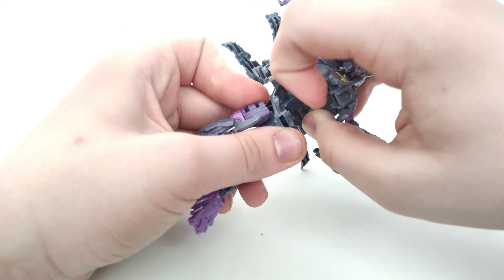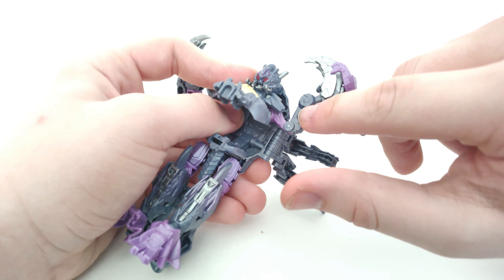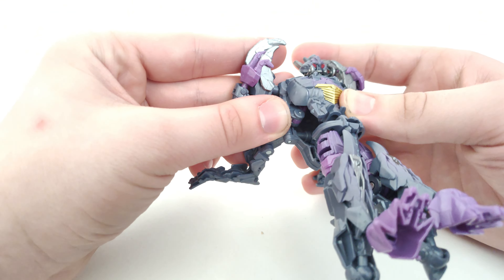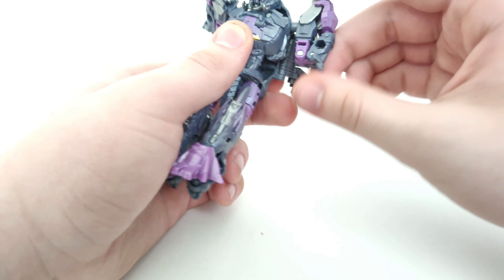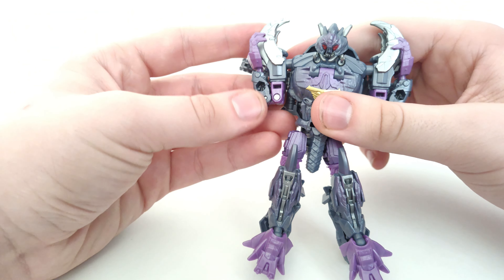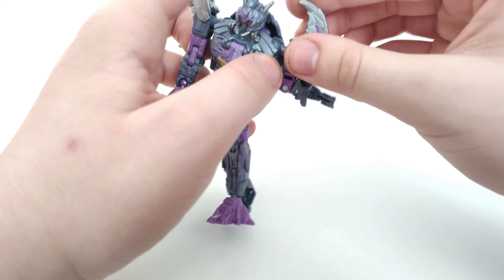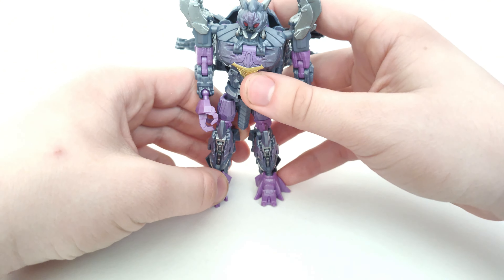Next, bring down the shoulder bits — there are tabs on both sides that help keep things in place. Close up the waist area. Finally, move the hands out from the claws, swivel the biceps, turn out the arm, move the hand into position, and do the same on the other side. And there you have Scorponok in his robot mode!